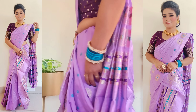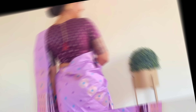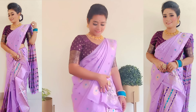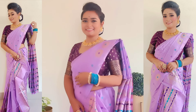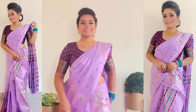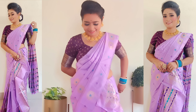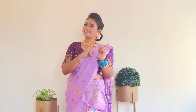Mekhela Sador is a must-buy for all lovers. If you want the same Mekhela Sador, you can check the buying details which I have put in the video description. If you want to like the video and the channel, please do subscribe to my channel. Now, without any further ado, let's start with today's draping.